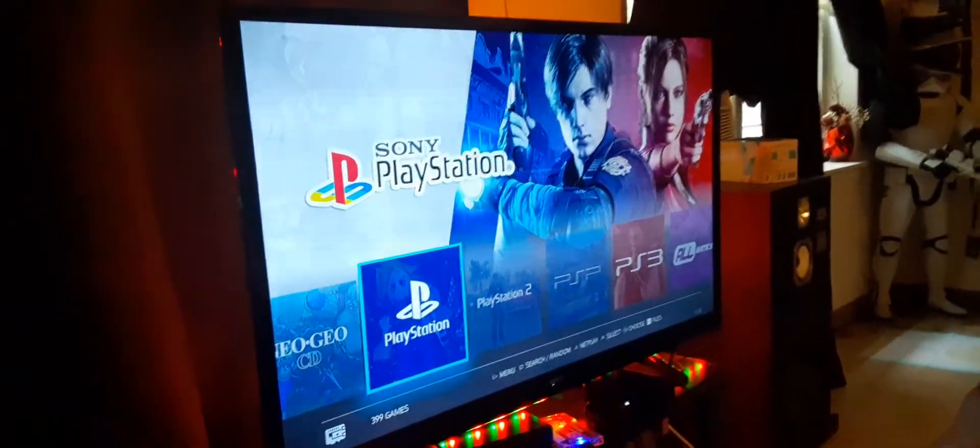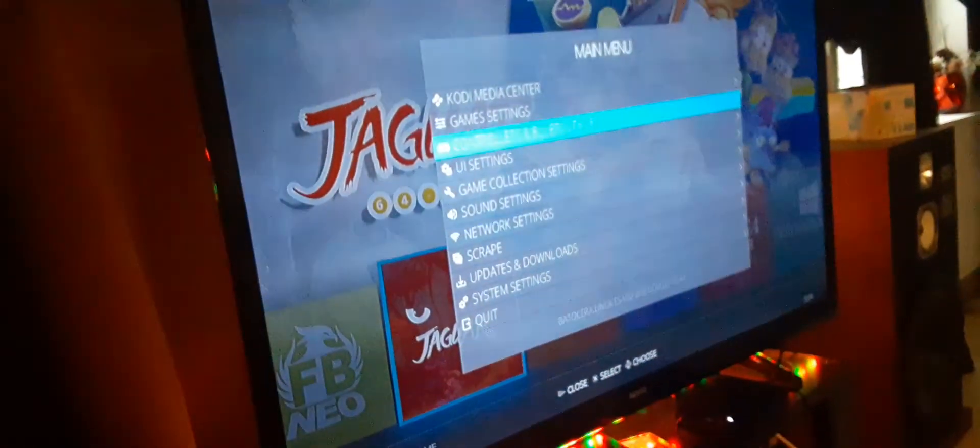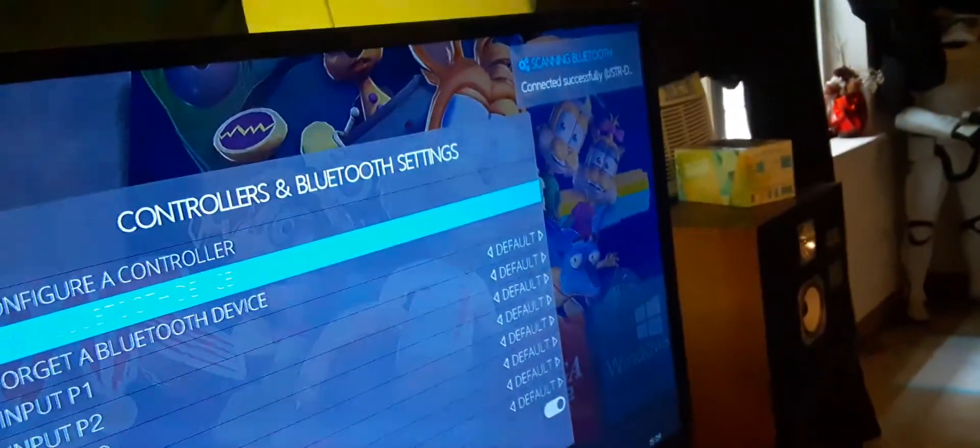I just showed you how to pair the controller, so now I'm gonna show you how to pair your speakers. This is my receiver, I got it on pairing. Just like before with the controllers, you're gonna go here, hit 'Pair a Bluetooth Device', hit it, and it's gonna start searching.